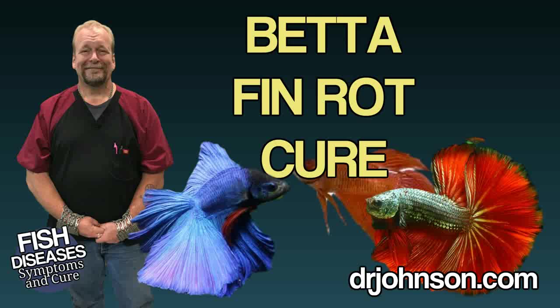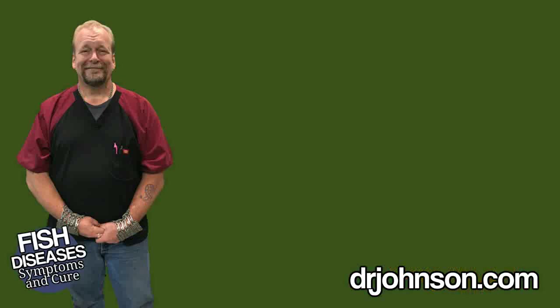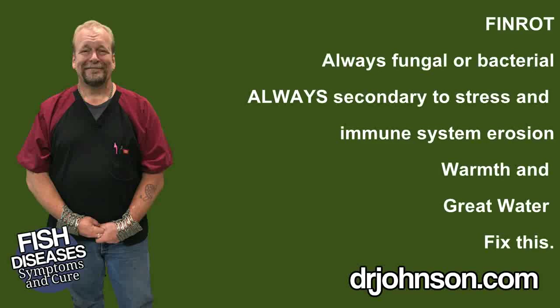Saving a betta with rotting fins is not very complex. When you're looking at a Siamese fighting fish with rotting fins, what you're looking at is a bacterial or fungal infection. And those are always caused by poor water quality and immune suppression. So the key to the management of fin rot or mouth rot is improvement of water quality and building up the immune system.